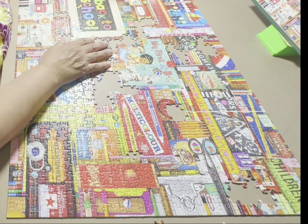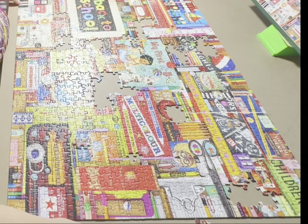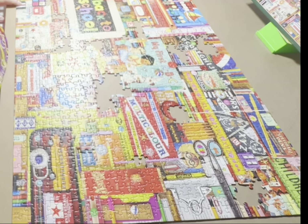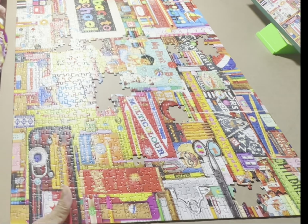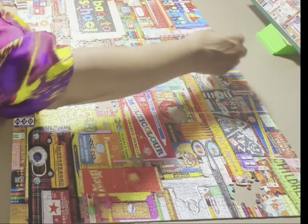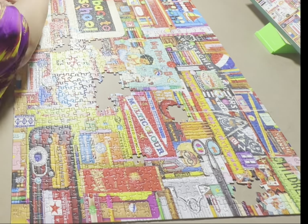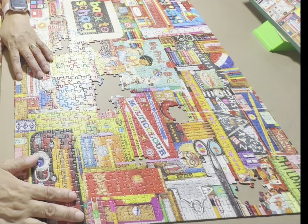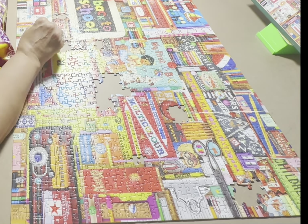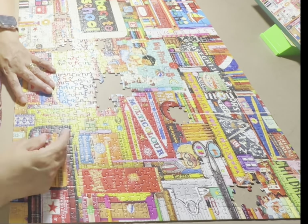I thought I would do that for this part of the video. I'm editing this on my phone, so I'm seeing a very small window — maybe an inch and a half by an inch and a half square. I'm hoping that when I put this on a bigger device or a bigger screen, it will have been worth the while for me to do this part of the puzzle as a time lapse.